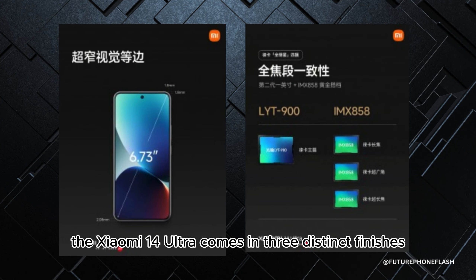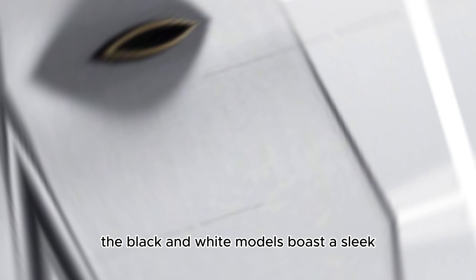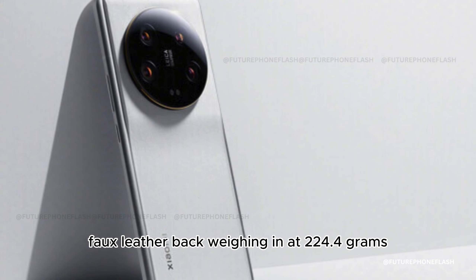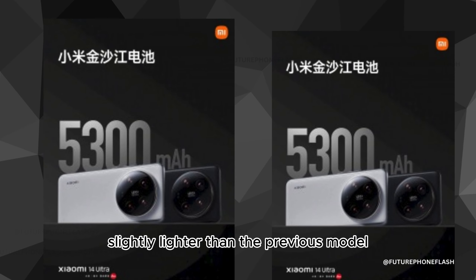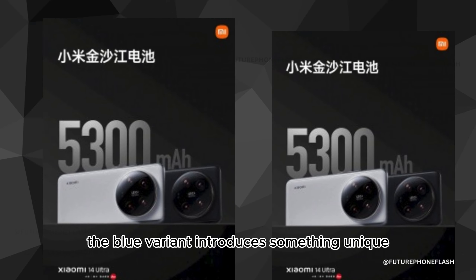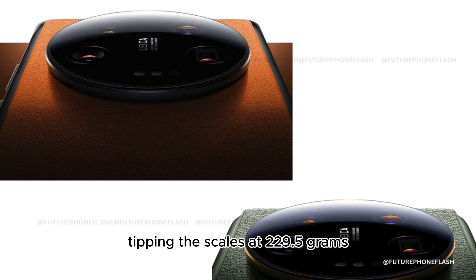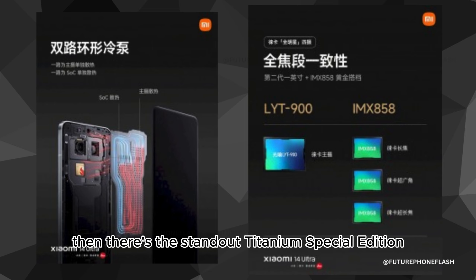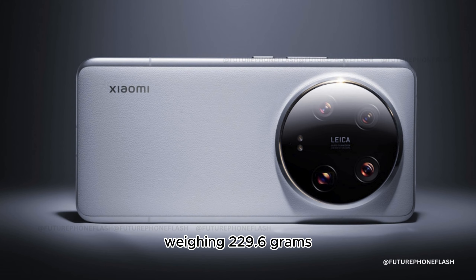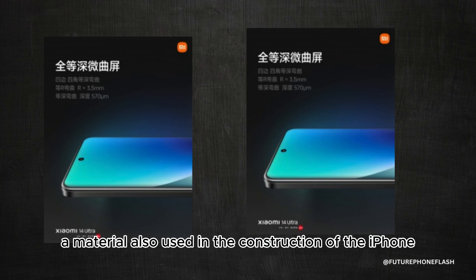The Xiaomi 14 Ultra comes in three distinct finishes. The black and white models boast a sleek faux leather back, weighing in at 224.4 grams, slightly lighter than the previous model. The blue variant introduces something unique with its dragon crystal back, tipping the scales at 229.5 grams. Then there's the standout titanium special edition, weighing 229.6 grams, crafted from grade 5 titanium — a material also used in the iPhone.